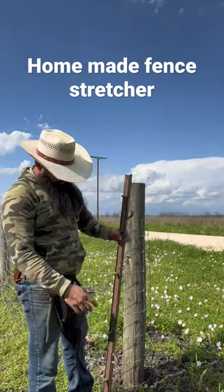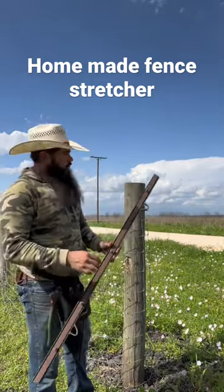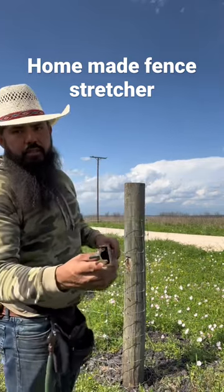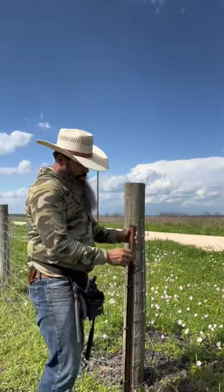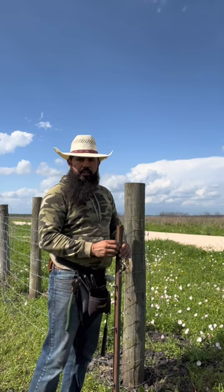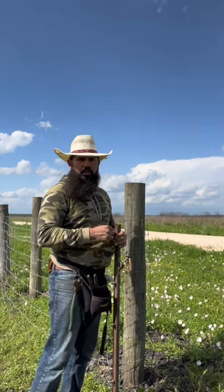Jig here for stretching fence wire. Basically all it is, it's two c-channels, as you can see right there, sandwiched together. The smaller c-channel is supposed to clamp a wire to the bigger c-channel in the middle to kind of give it a hold so you can stretch it when it comes along.